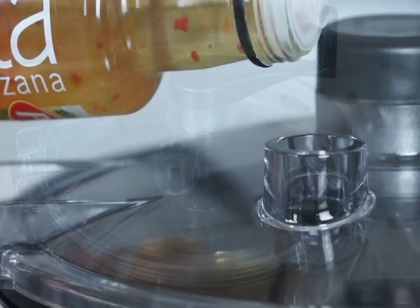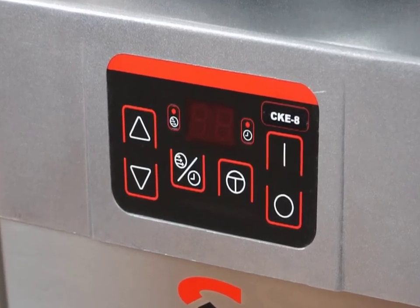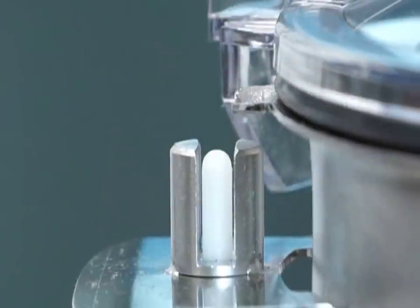A hole in the transparent lid to add ingredients during operation, waterproof, very intuitive control panel, and safety micro switches.